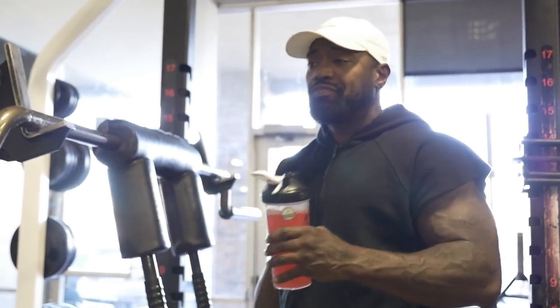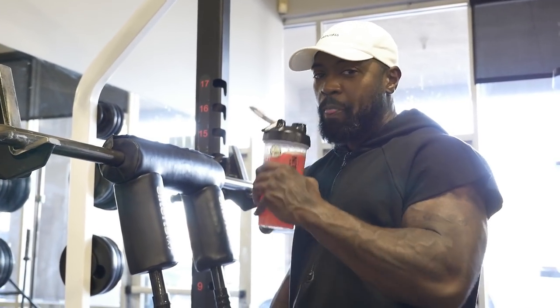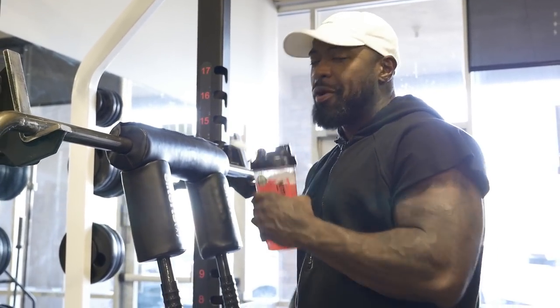Tastes amazing. Tastes like I'm cheating — like I'm drinking some fruit punch juice. Like Tampico with all the sugar, but it's not.